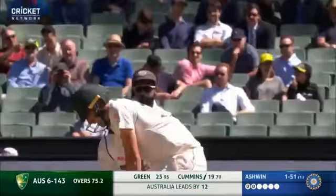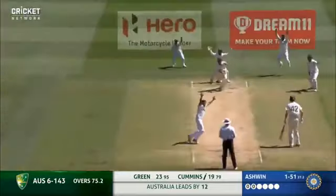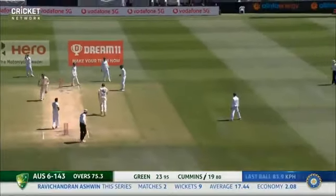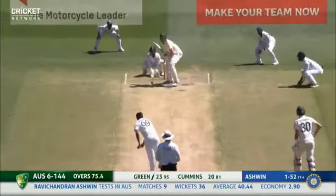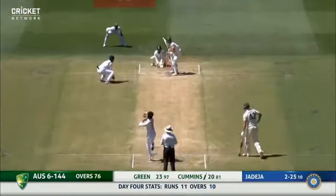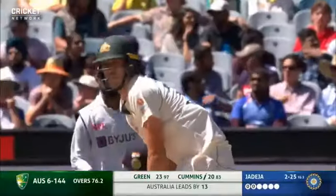Lost a wicket as yet and he runs. Short on the leg side, a shortish straight mid-wicket. These are next level - these are over time.